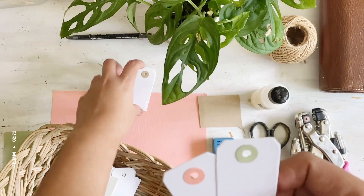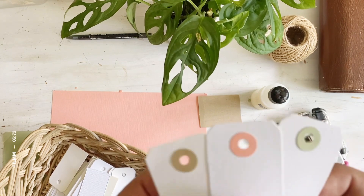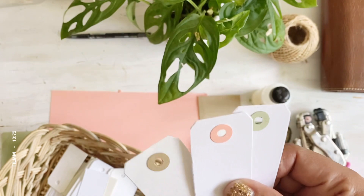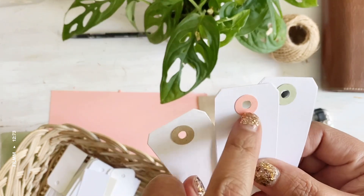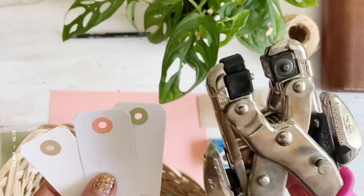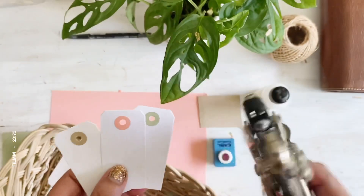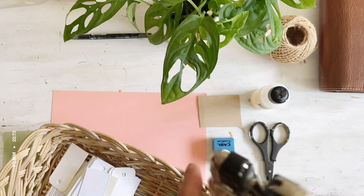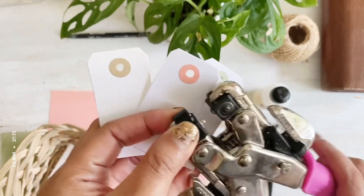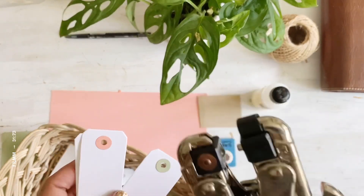Hey everyone, welcome to Mommy Jen's Journal. I'm here today to show you how to make a little tag reinforcement using my Crop-a-Dile — it's actually a punch with different sizes. It can also be used to attach an eyelet on your projects, but today I'm going to use it as a punch.